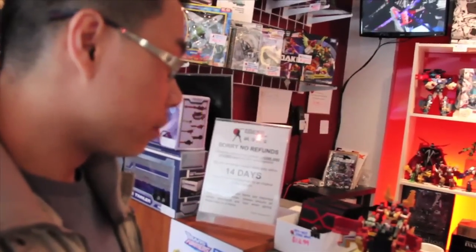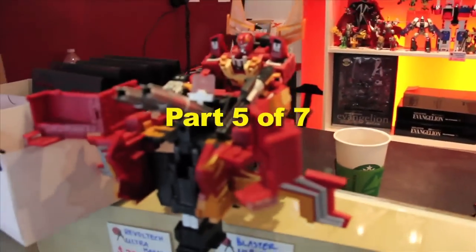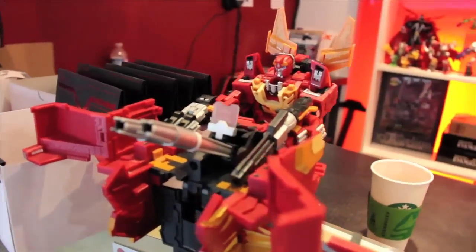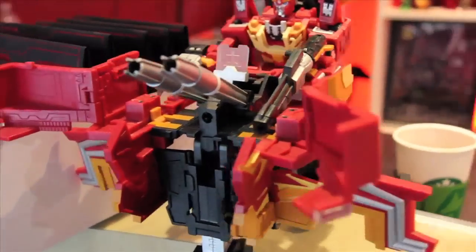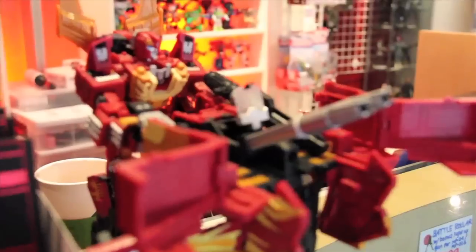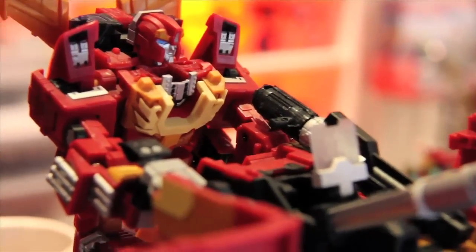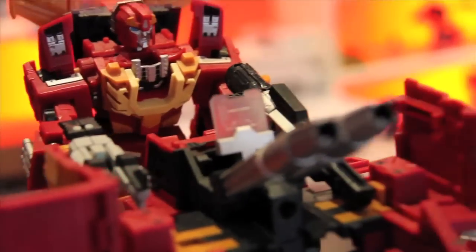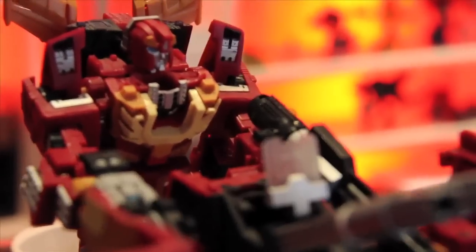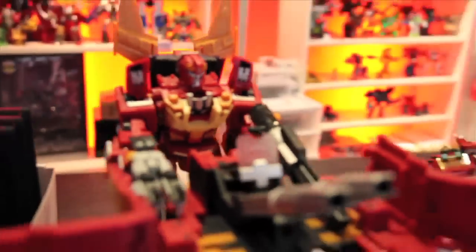I think this is pretty awesome — this is Fans Project Rodimus, something I've actually never seen before. I recognize it from photos on the internet and I just love the look of it. It's got this totally... I don't know how to explain it, but it has this Japanese robot feel to it. The face shape and the bulkiness of it — it just looks like the classic Japanese robot.